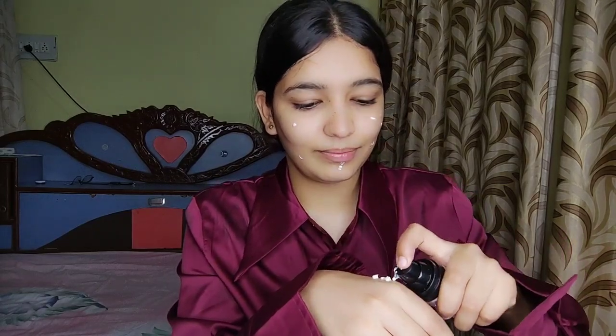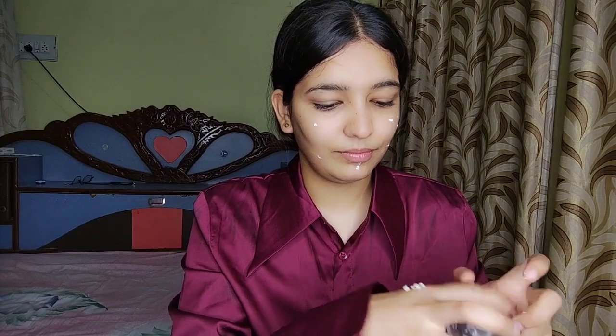Now I will show you all step by step. I have also put a moisturizer. Now I will use Revlon primer. It keeps the eye off — you will do it a little bit. So I will use it. Now I will add your makeup.